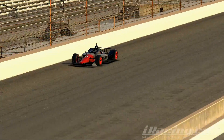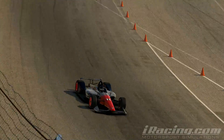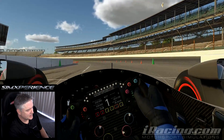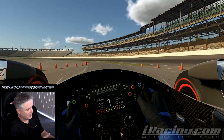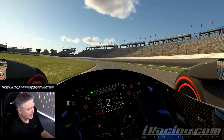Now I'm going to really load the G-forces up. I'm going to jump into the IR18 Dallara IndyCar in iRacing and go to Indy Motor Speedway. Exiting the pits — I wanted to start from here because you can feel all the bumps right there. That big bump — you can feel the G-seat react to it.